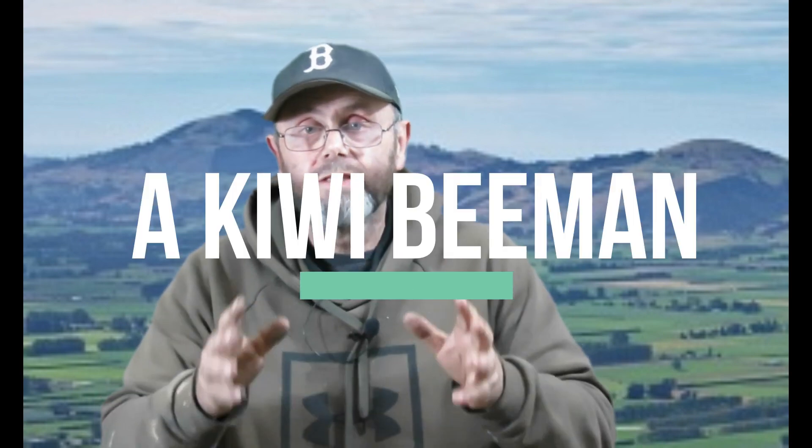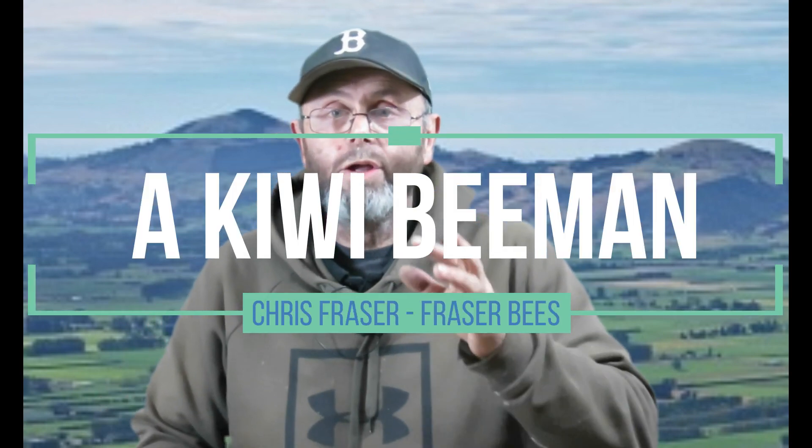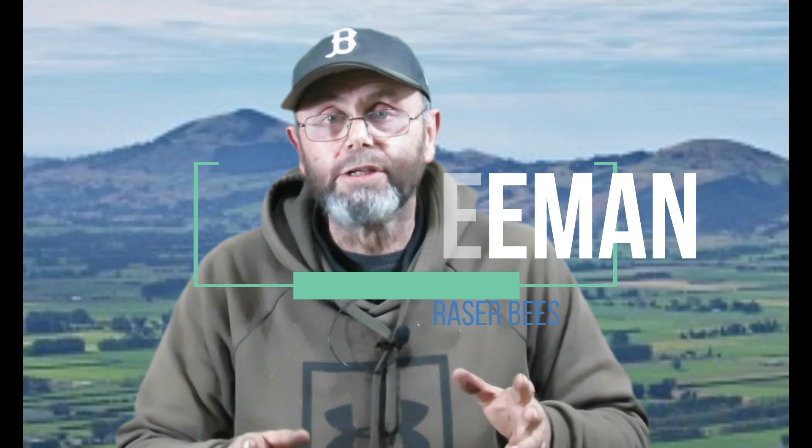G'day! I made a mistake, and that mistake means that every video I've made about oxalic acid extended release strips is wrong. In this video I'm going to explain what I got wrong and what I'm going to do about it.